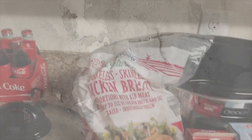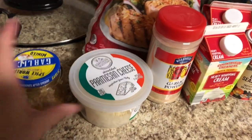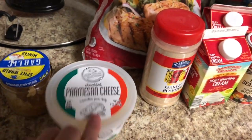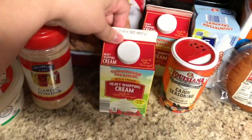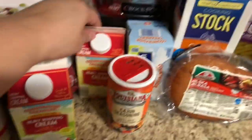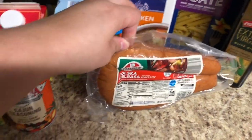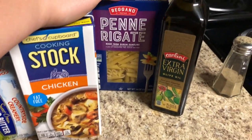Next up is some Cajun chicken alfredo. For this recipe you're going to need one pound of chicken breast — frozen is fine — some minced garlic, some freshly grated parmesan cheese, garlic powder, three cups of heavy whipping cream, some cajun seasoning, some butter, some sort of sausage link, some chicken broth or chicken stock, penne pasta, some extra virgin olive oil, and salt and pepper.